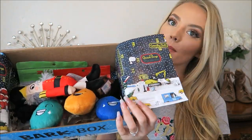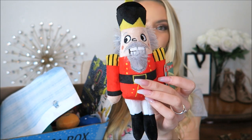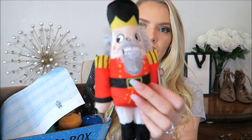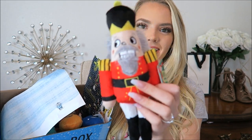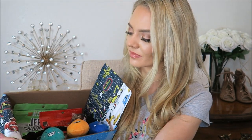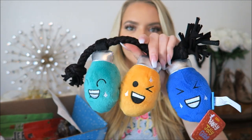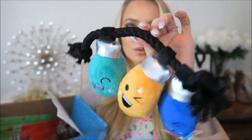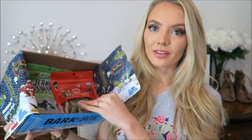They always have the cutest paper. First we have this little nutcracker toy - this is so cute for Christmas. Daisy is going to love this; she's gonna want to rip it apart, especially his beard. Next we have these little light bulbs - they're so cute, they have little faces and a little rope. Squeakers too! For BarkBox, they always give you two toys, two treats, and one chew.